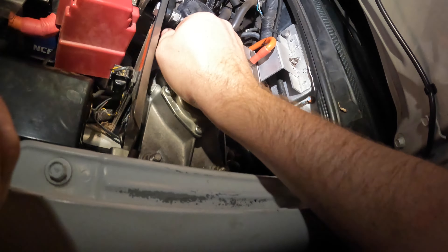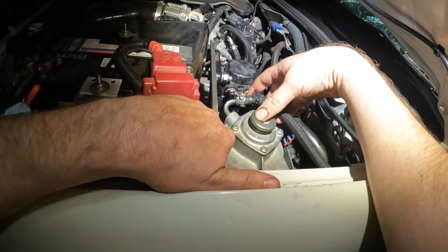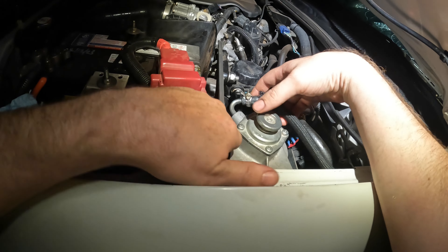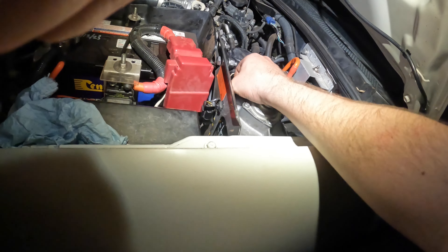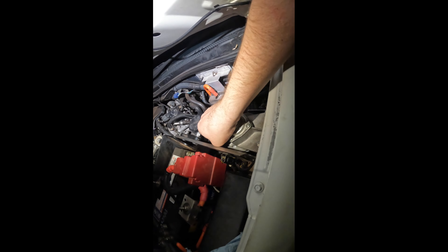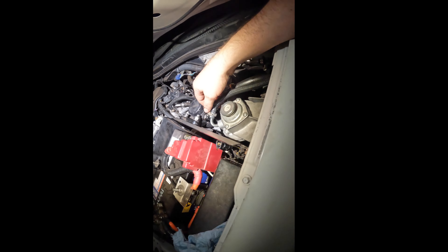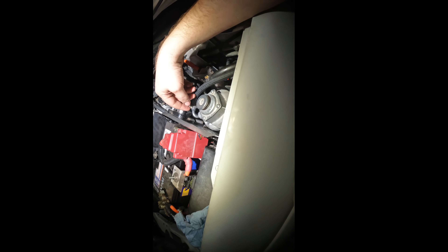We'll bolt this back in and put the hoses back on. These were 12 mil nuts, so they just go back on. Tie those up and put the clamps back on. It's all pretty self-explanatory - little hose on the little fitting, big one on the big one. Then I'll show you how to prime it.